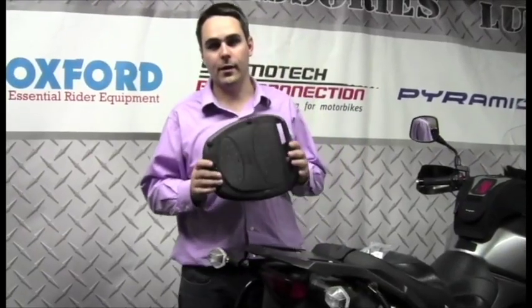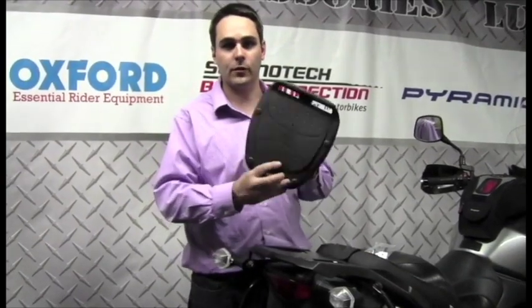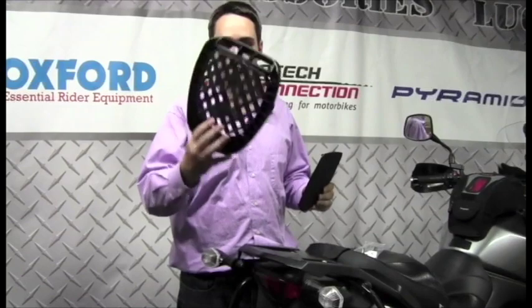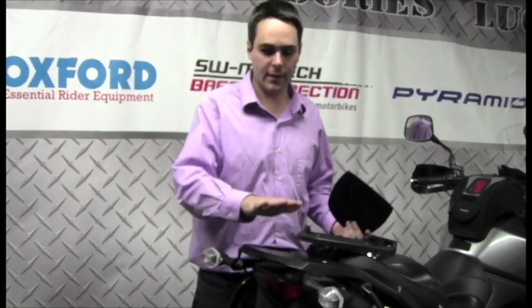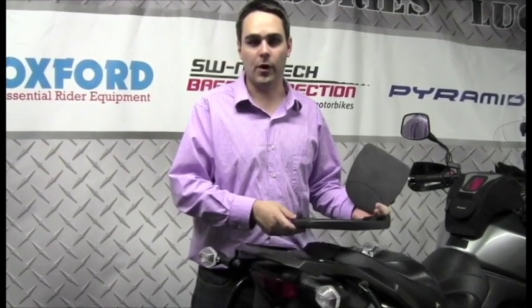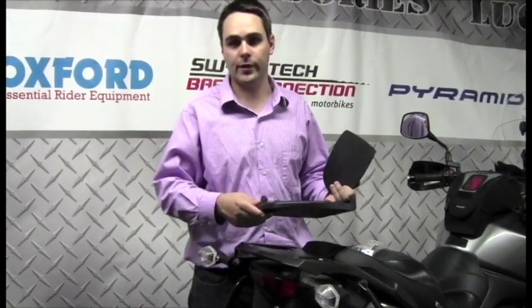All of the GIVI or Kappa mono lock cases include this universal mounting plate. It uses a simple grid work on the bottom that allows you to attach this to virtually any rear rack that's on a bike. Remember, this is for the mono lock cases and not the mono key cases.